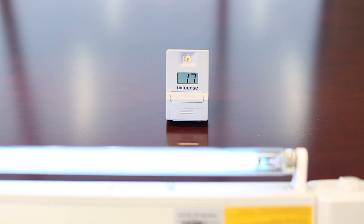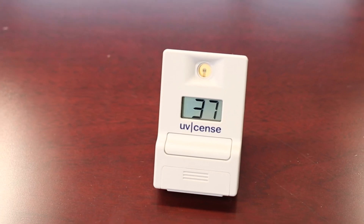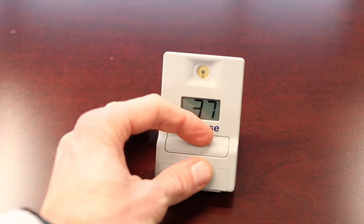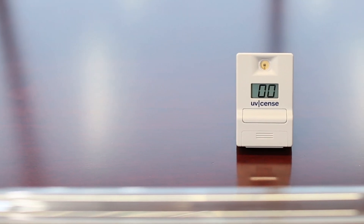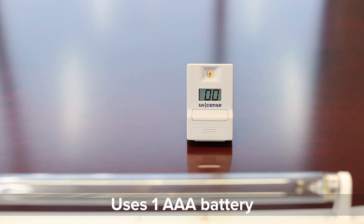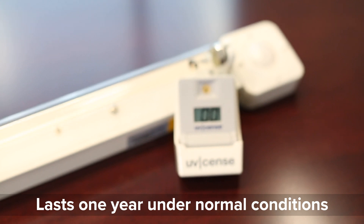We're looking at another dosimeter today, this time a digital dosimeter by UVsense. This UVsense dosimeter is a great product because it's reusable and it has a very clear and easy to read display that shows cumulative millijoules per square centimeter detected by this device over time. The UVsense dosimeter runs off of a standard AAA battery and under normal use conditions this should last about a year.